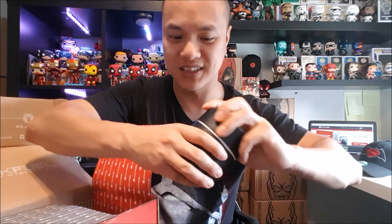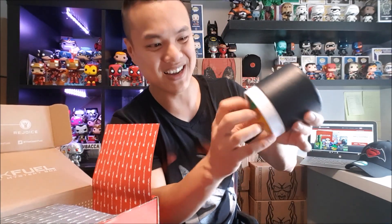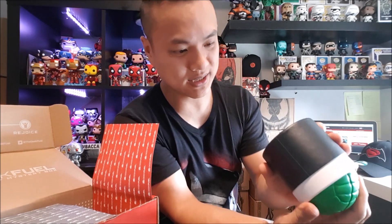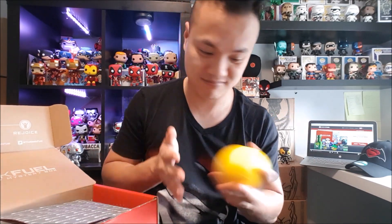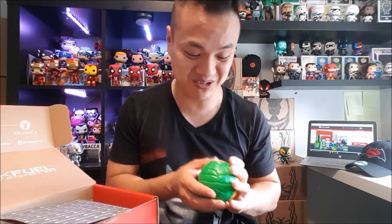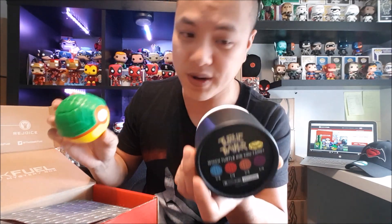It feels like something squishes — it's a stress ball! We have a wonderful Turtle stress ball. Cool, I never needed one before but I might need one in the near future. Look at that — it's almost like a Pokeball, and it's orange. We got Michelangelo — one of four. Cool!